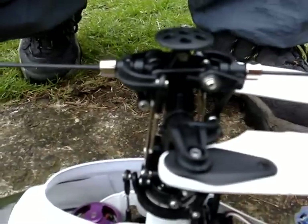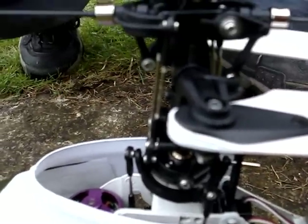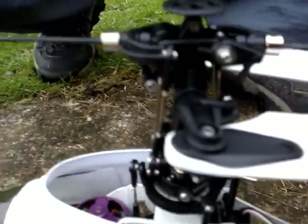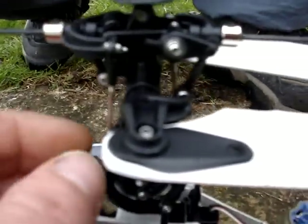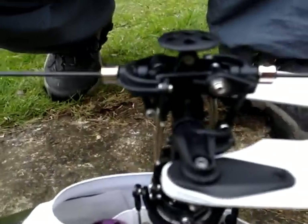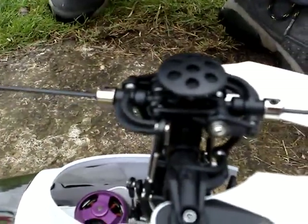And then just screw it through, measure up the plastic crappy control arms and just lengthen the bar to it. That's how I've done it. Just get the length to the old one. Yeah, it seems to be working a treat and it holds it quite nice.